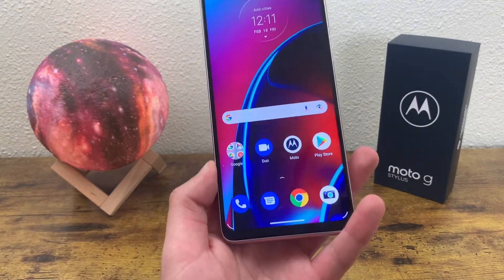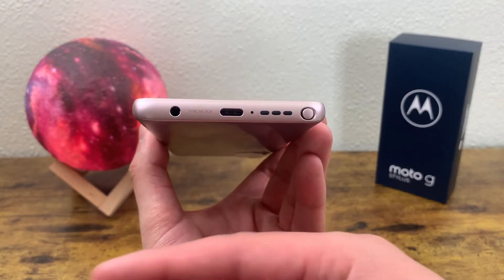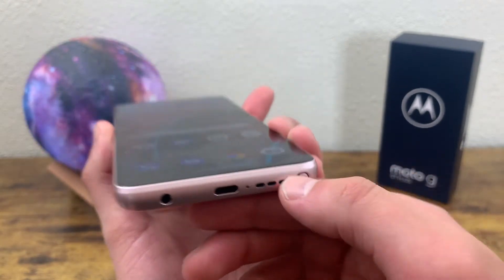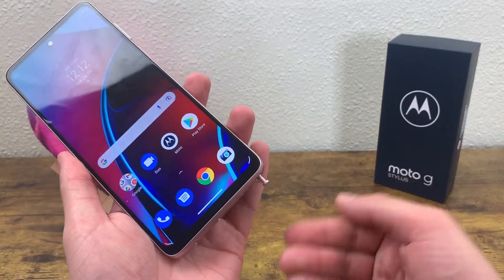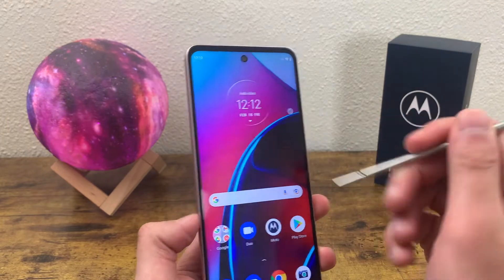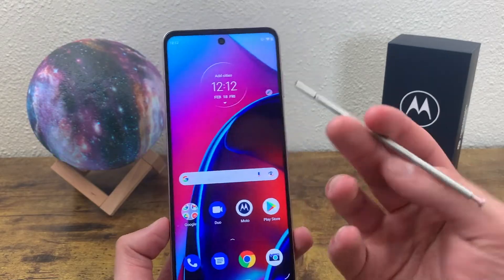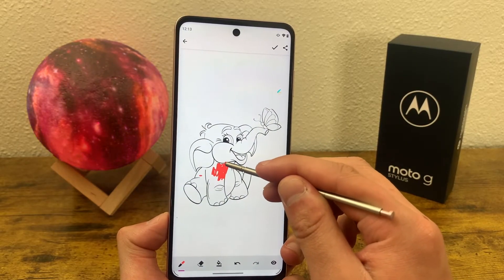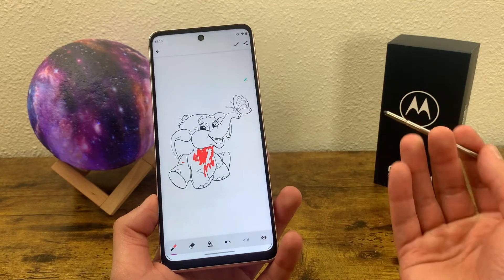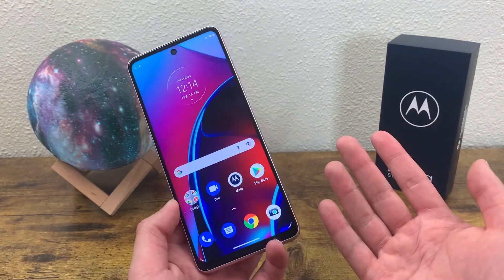Taking a closer look at the phone: on the left side we have the slot for the SIM card and microSD card. On the bottom, there's a 3.5mm headphone jack, a USB-C port, the microphone, the speaker, and of course the stylus. The stylus works decently, though I've never been a big fan of mid-range phone styluses — you can't really do much with it. If you want to do actual art you're taking seriously, like you might with a higher-end device, you'll probably be disappointed. It's not a bad feature to have, but I don't see much point in it.